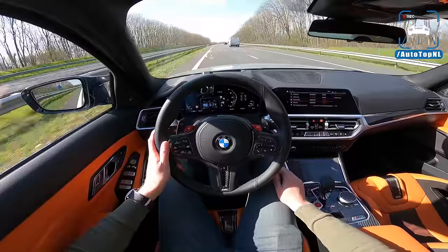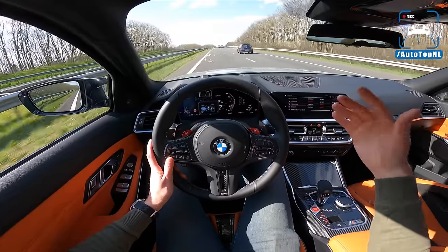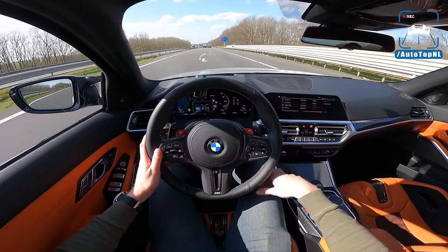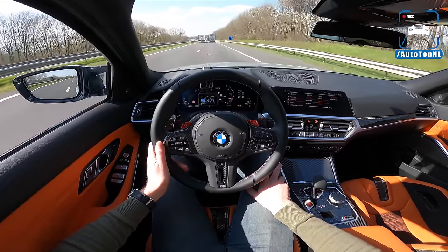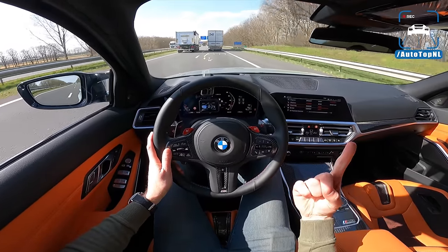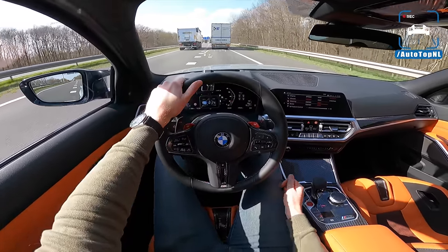Yes, the front end is tough to look at, the price has increased, and the weight has increased — but the car as a whole is so much better than the previous one. You're not going to care about any of the drawbacks when you drive it because it just sells itself. I hope you enjoyed it — subscribe by clicking the big button, check out the track video, and thanks for watching. See you at the next one!